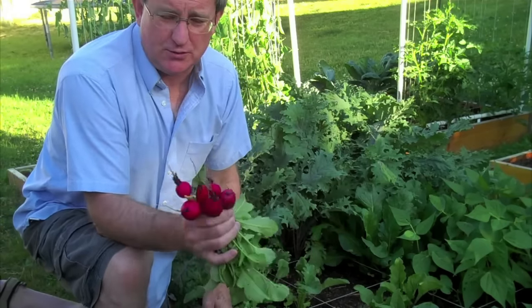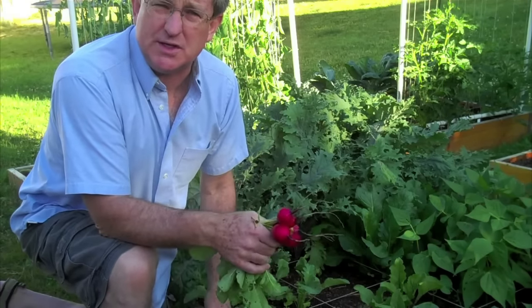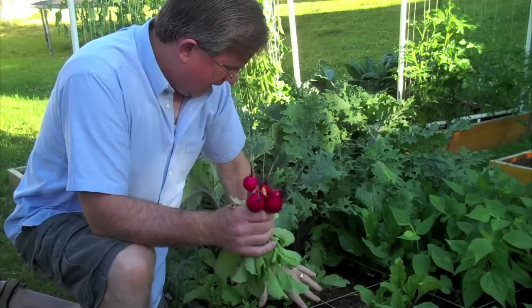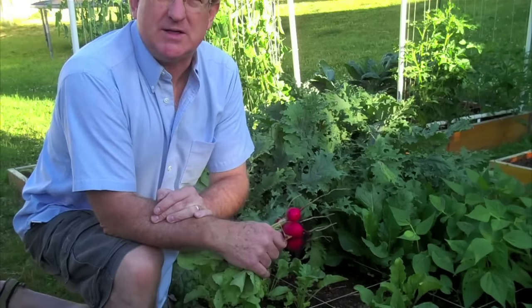Pretty soon I'll have harvested all 16, and this square will be ready for planting another crop shortly. That's the other great thing about radishes — you can rotate crops a couple of times during the growing season with the method we're using here.